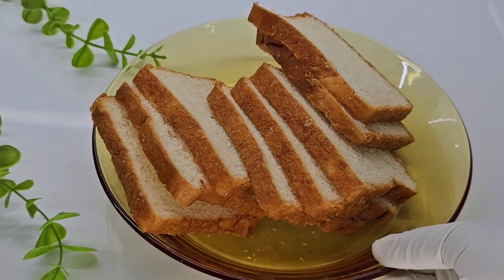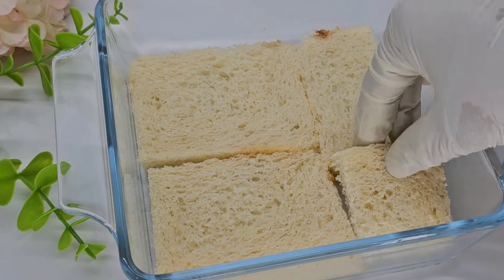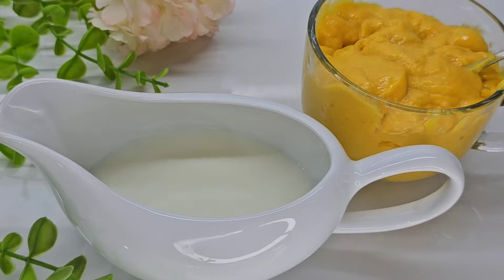Now we are going to put the pudding in the pan. We are going to put the bread in the tray. Then we are going to cut the side part or brown part. Then we are going to put it in place.